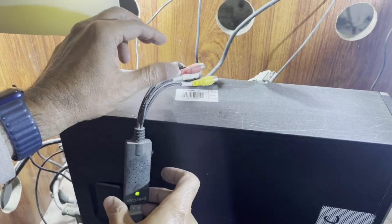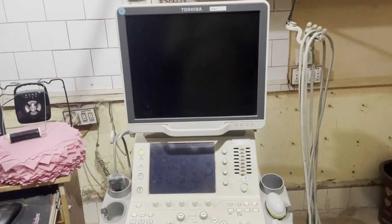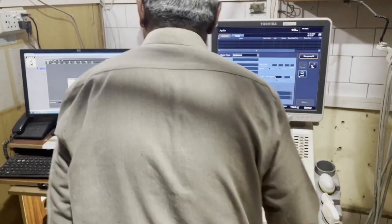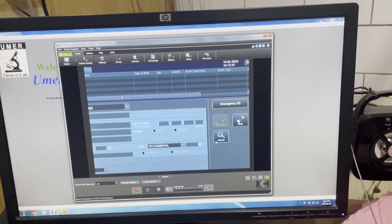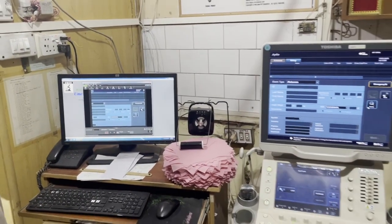Now power on the ultrasound machine. The ultrasound machine has been powered on. On my computer I click the NCH video capture software, and now you see that the image displayed on the ultrasound machine has been captured on the NCH video capture software.